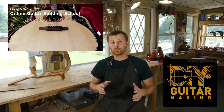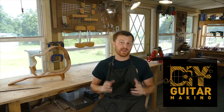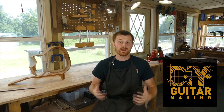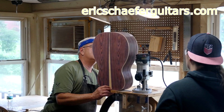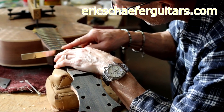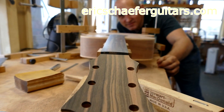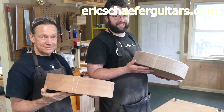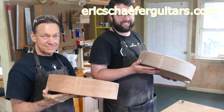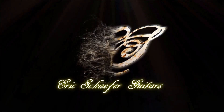If you want to really learn more, take one of my structured online courses at ericschaferguitars.com or register for a hands-on guitar building workshop here with me in Burnville, Pennsylvania. I'll see you guys in the next one.